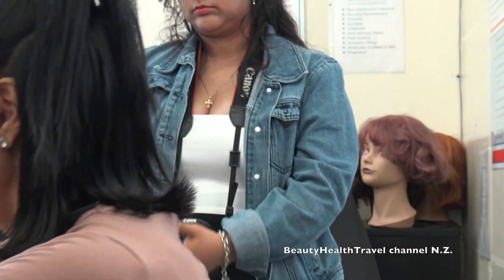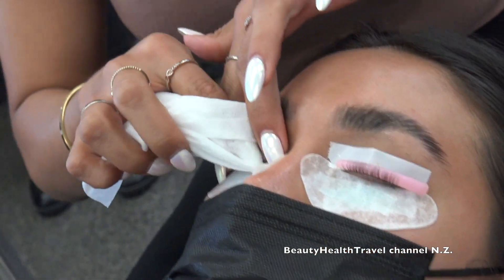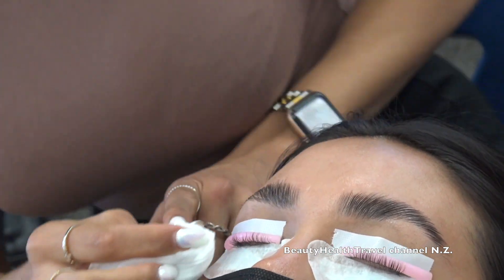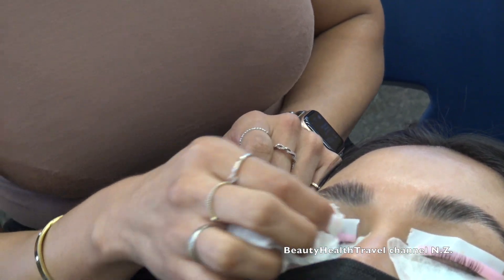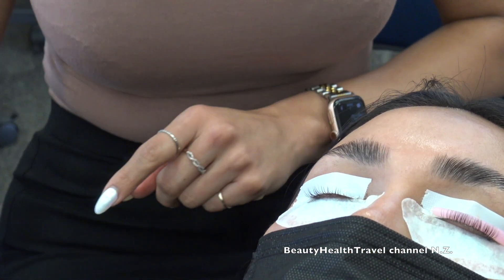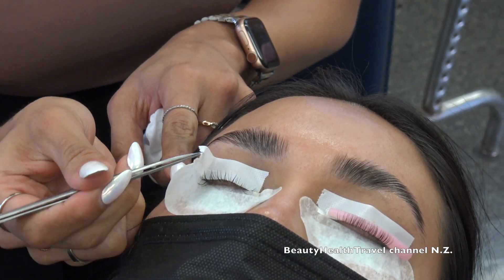I'm going to let solution number two sit for one more minute. Now her lashes are done. I grab a brand new wipe and start rubbing her lashes off the rod — just rub back and forth. Remember the glue is water soluble, so the wet wipe removes it. All the lashes are off the rod, then I remove the rod itself — it's reusable, so wash and sanitize it. Then I remove the tape.